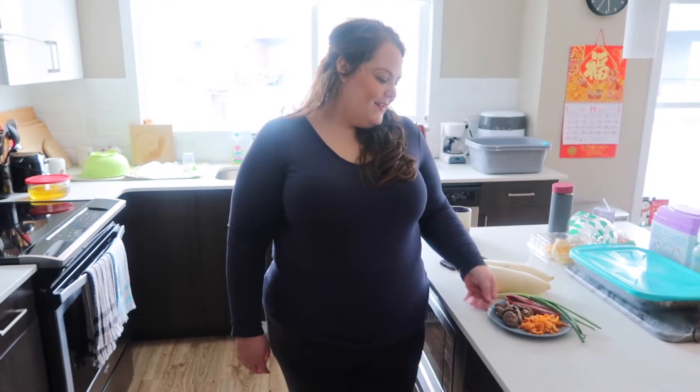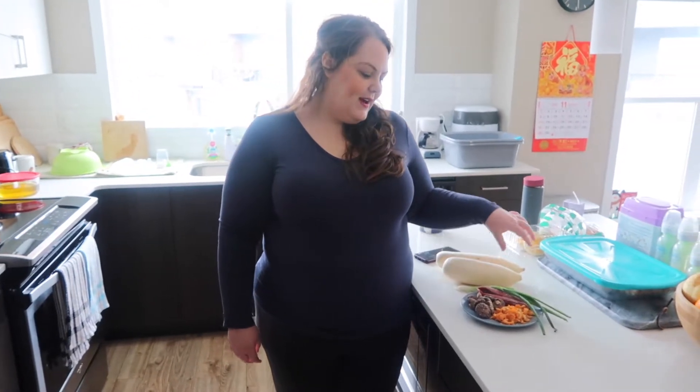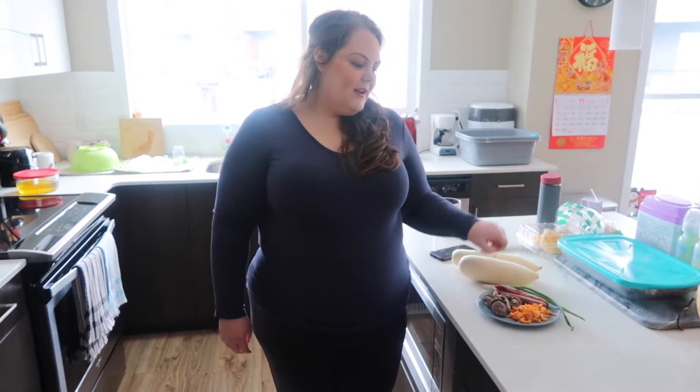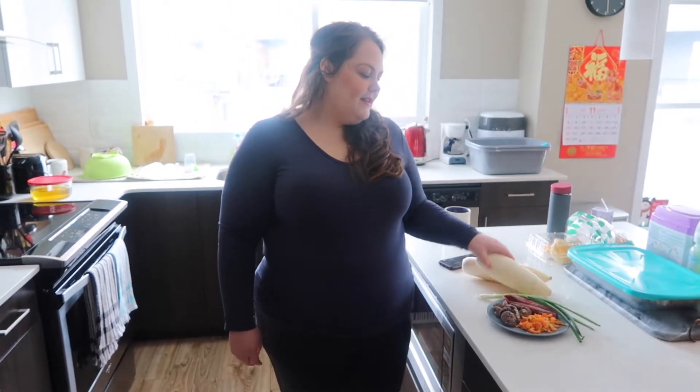So I have most of the ingredients. We have dried shrimp, dried mushrooms, Chinese sausage, green onion, and radish — Luo Bo.